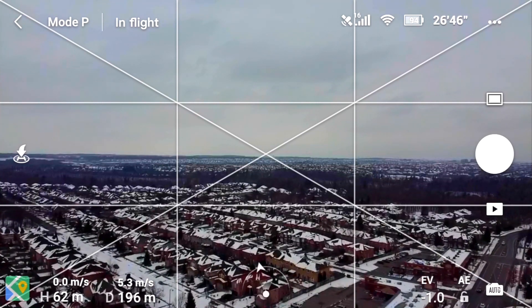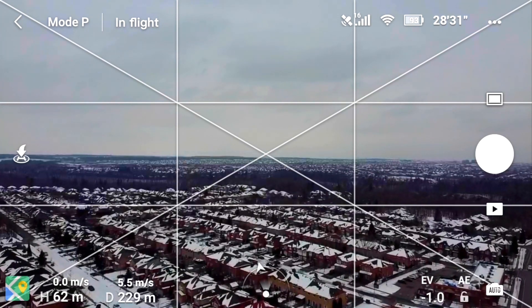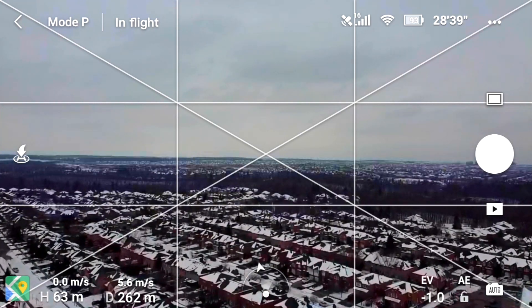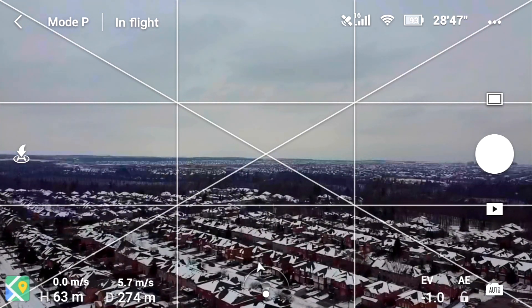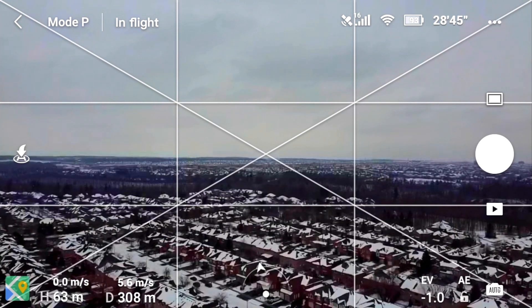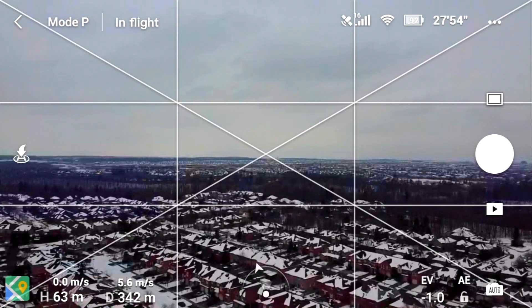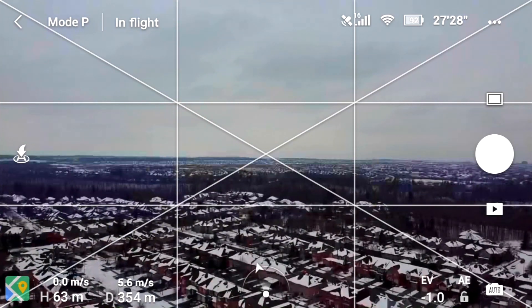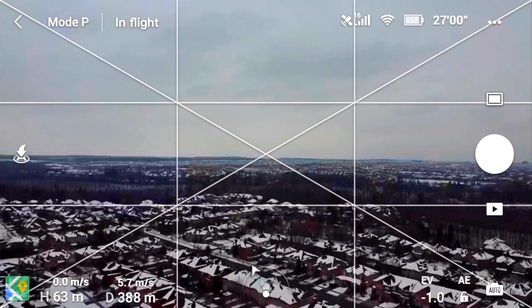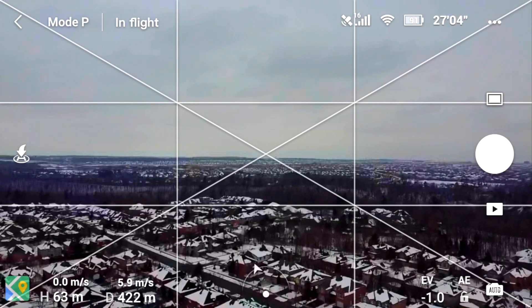We're at about 200 meters, let's see when things start to complain. It's a nice day, not too cold, about plus two Celsius. Flying over a suburban area — not a big city but not the country either, a mix, with lots of Wi-Fi in those houses down there. There's our first signal problem, complaining a little bit at about 370 meters.